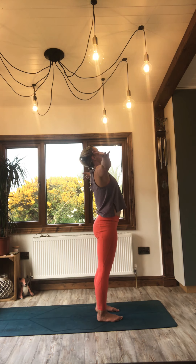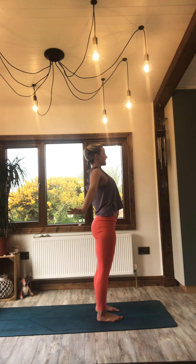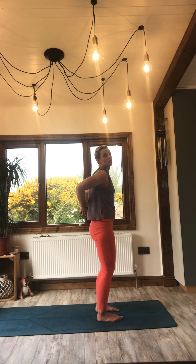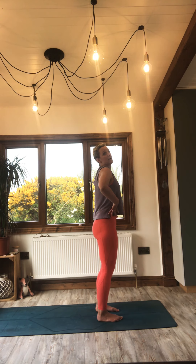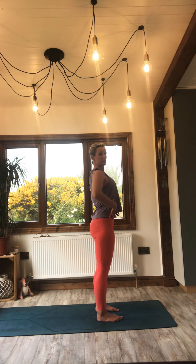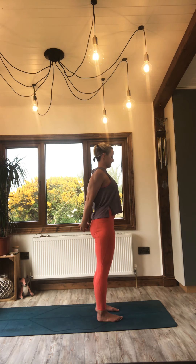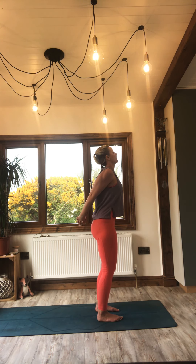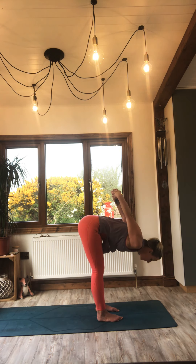Allow the arms to extend with the breath. Exhale, interlace your fingers at the base of your spine and draw the knuckles down towards the mat. When you do this, watch for a rib flare — draw the ribs in as you draw down and open through the chest. Soften the knees and exhale, come forward into a forward fold, drawing the knuckles up, up and over.